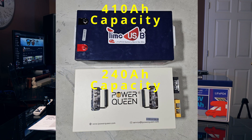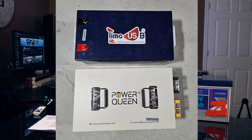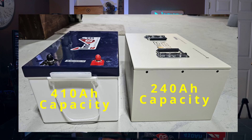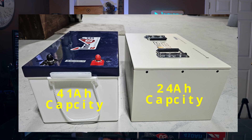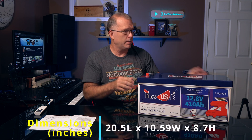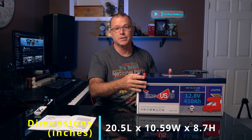I'll put a picture up here. Take a look at the side by side with the 240 amp hour battery and this 410 amp hour battery. The 240 obviously has a metal housing, but this 410 amp hour can fit in virtually any space that the 240 amp hour can fit in. They're basically the same size, even though this TimeUSB battery has just about 70% more capacity. The exact dimensions are 20.5 inches long, 10.5 inches wide, and about 8.7 inches high.